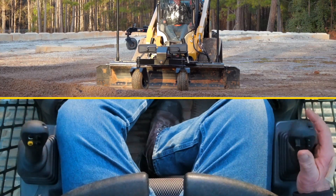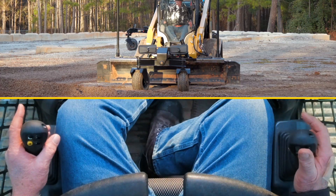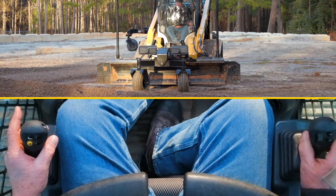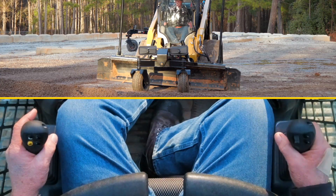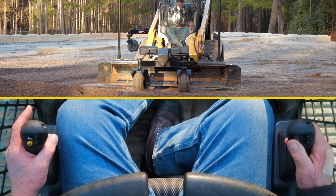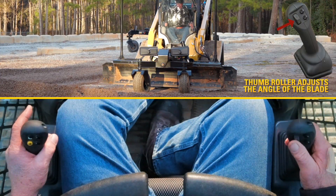When I pull back, it's going to raise the blade completely up with its dual cylinders. I can tilt to the right by taking my right joystick to the right, and I can tilt to the left by taking my right joystick to the left. When I want to angle, I simply push the thumb roller on the right joystick and it will angle.